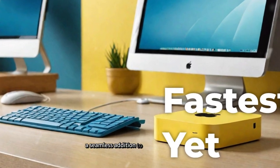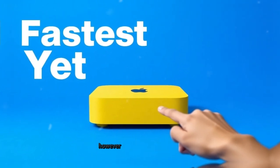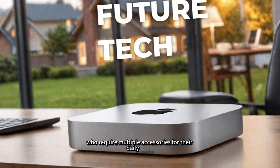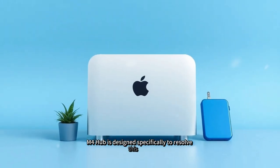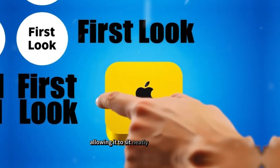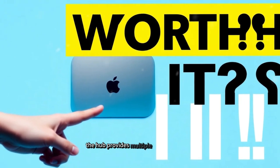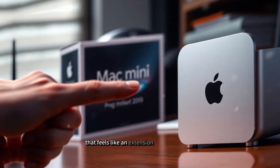Apple's Mac Mini is renowned for its sleek and minimalist design. However, its compact form factor comes with a downside of limited connectivity, which can be frustrating for users who require multiple accessories for their daily tasks. The SAAC Mini M4 Hub is designed specifically to resolve this issue. Its form factor aligns perfectly with the Mac Mini, allowing it to sit neatly underneath the device, so users can enjoy expanded connectivity without adding clutter to their workspace.